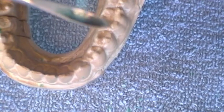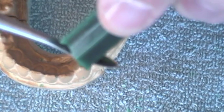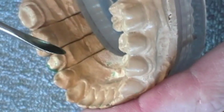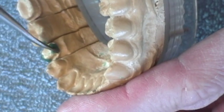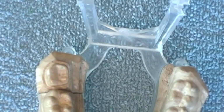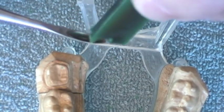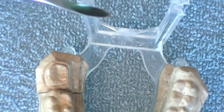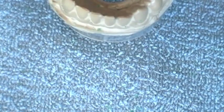I'll let that cool for a moment. We'll warm the wax spatula again, capture some wax onto it, warm it again briefly, and now I'm going to build my lingual wall. We'll let that cool for a moment, then warm the spatula again, capture a little bit of wax, warm it again, and begin to build the proximal walls.